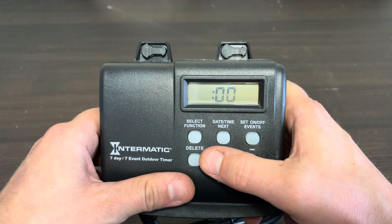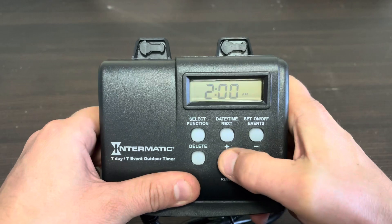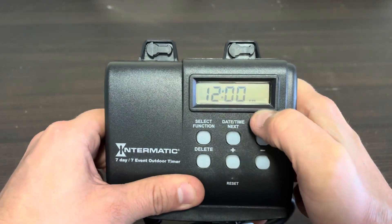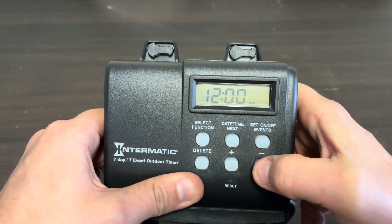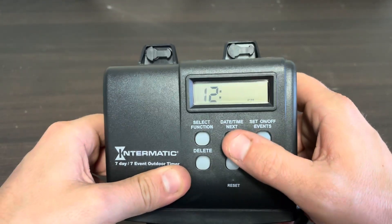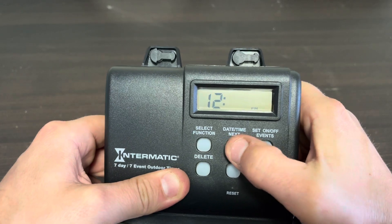Now we set the current time, which is 12:41. We'll set the hour first — it started at 12 a.m. midnight, so we go up to 12 p.m. Hit Next, then use the minus button to go down to 41 minutes. Plus or minus both work; they cycle all the way through. Once we're on 12:41 p.m., that's accurate, so we hit Next.